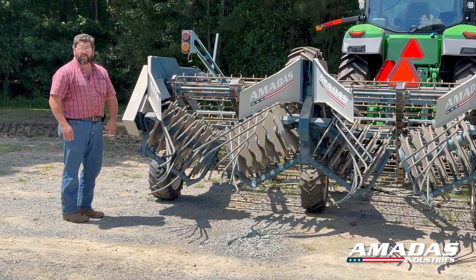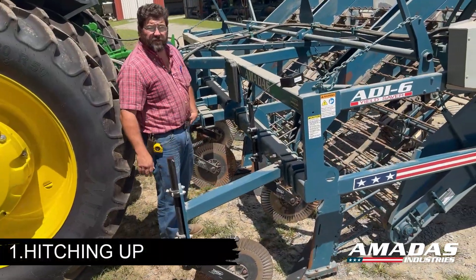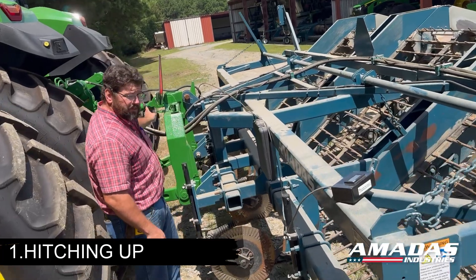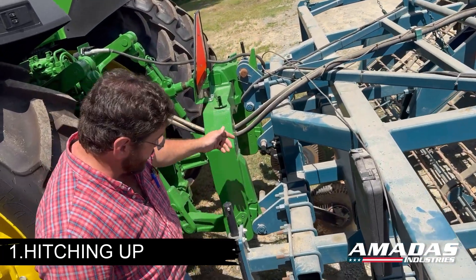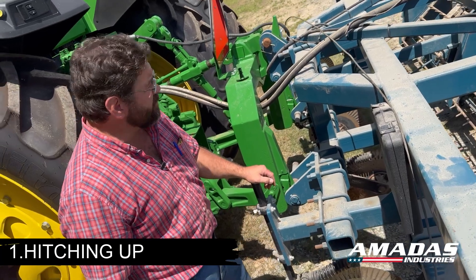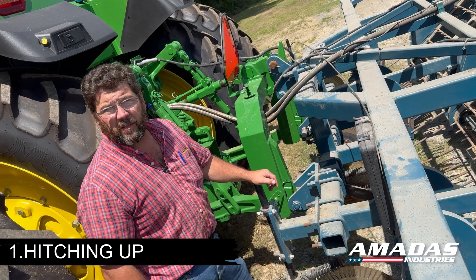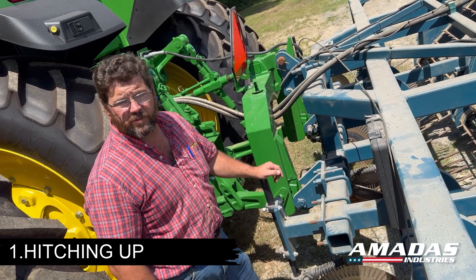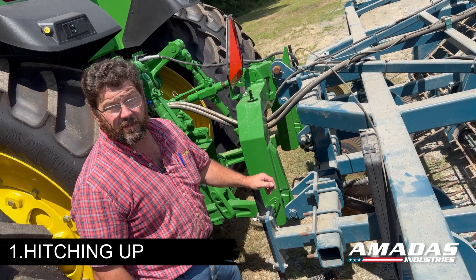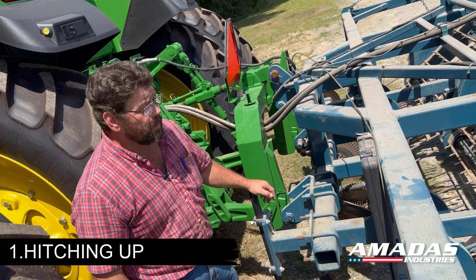We'll walk around to the front of the digger and start with hitching up. If you left your digger sitting flat on the ground when you unhooked it last season, I would recommend adjusting the top link on your tractor until you can easily hook up to the digger. Our newer diggers are Category 3 or Category 4 narrow quick hitch compliant. Once you're hooked up, I would recommend shortening your top link about two and a half turns. That'll get you a pretty good starting angle once you get to the field. You can make further adjustments depending on whether you like to adjust depth with the top link or set a more aggressive attack angle and carry the digger with the tractor lift.